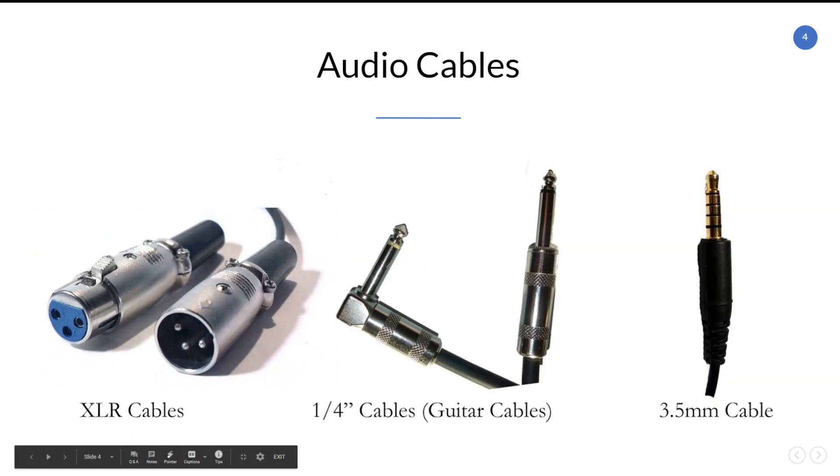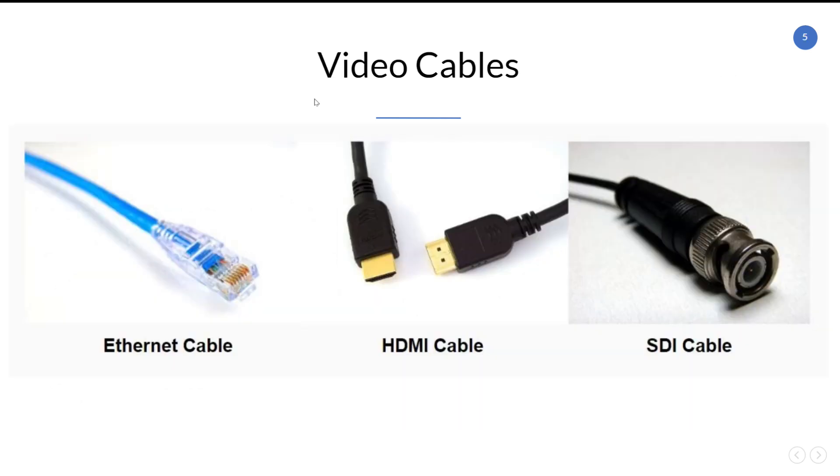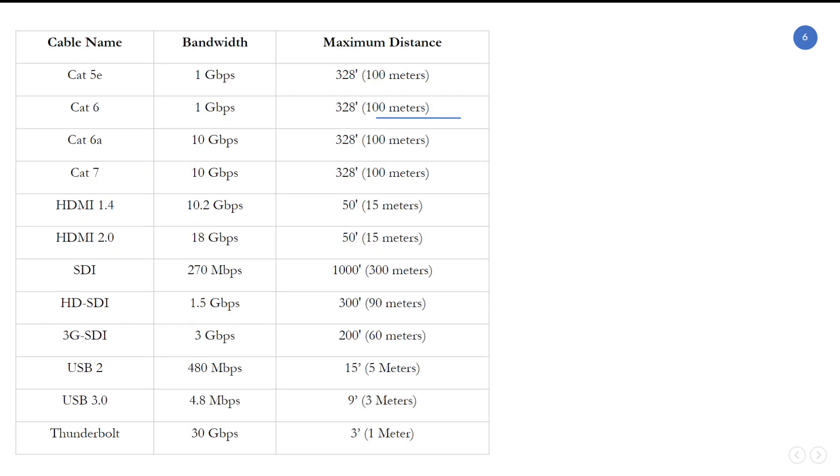Regarding audio, we're going to have a great Back to Basics Stream Geeks video about audio and video cables. On the video side, you're probably going to see Ethernet, HDMI, SDI, and USB. Regarding these cables, it's important to know the differences between them.